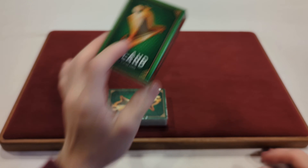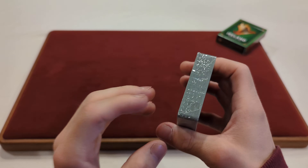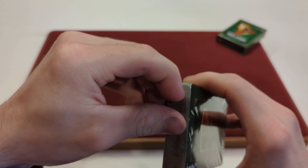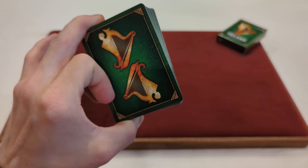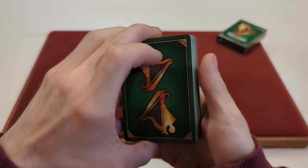Now that we took a look at the tuck box, let's take a look at the cards. First we're going to have to unwrap the cards because they are wrapped up. Well, I got them open now — it was actually easier than I thought. There was a pull tab on these. Here we have the back design.